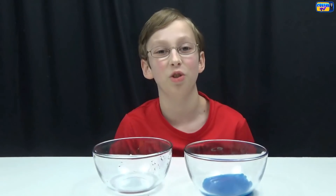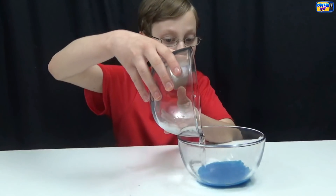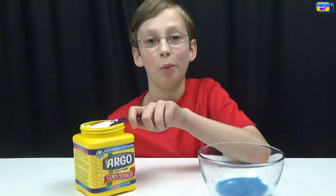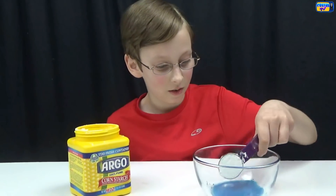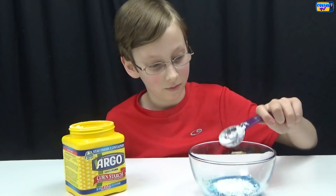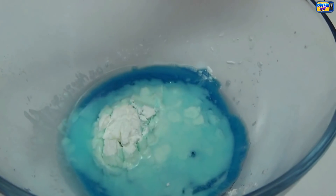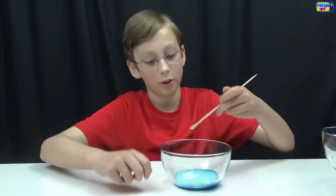Now pour the borax solution into the glue. Add one tablespoon of cornstarch and let it sit for 15 seconds. Now start stirring until it forms into a blob and it's hard to stir.